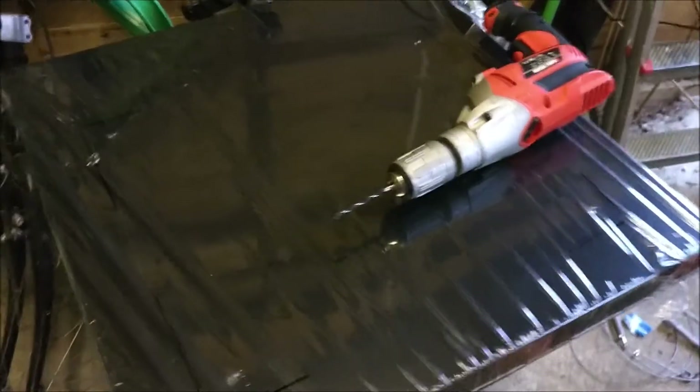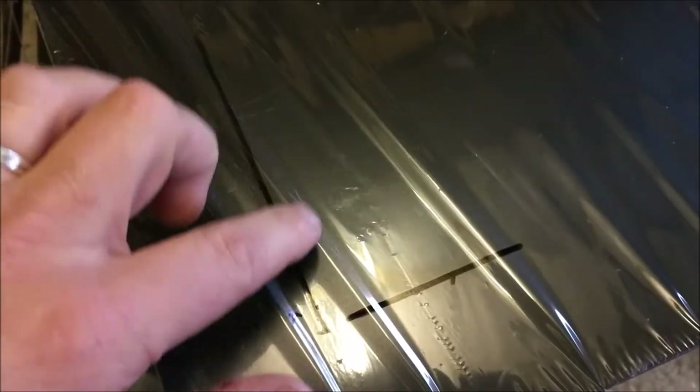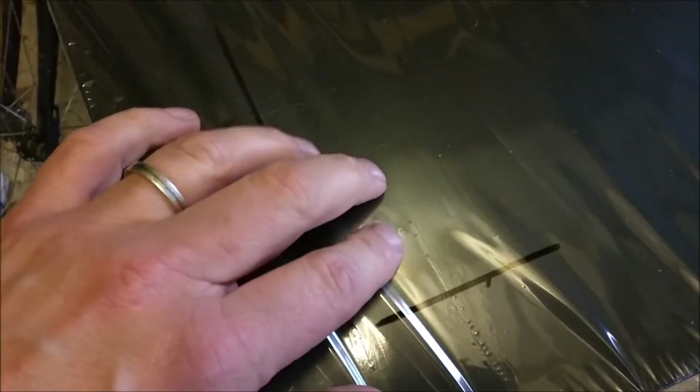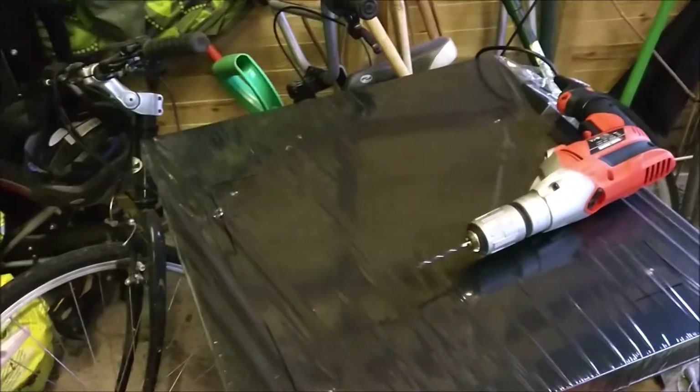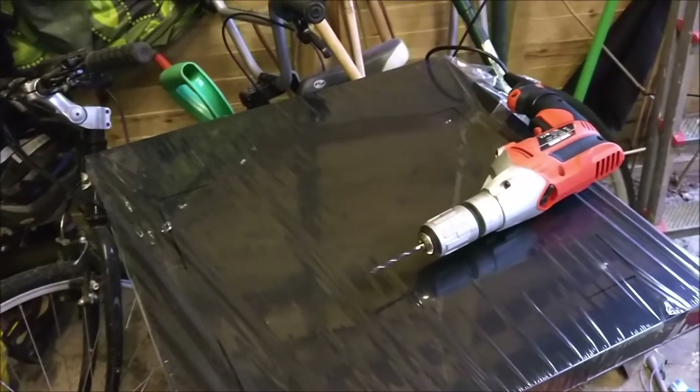Okay, so we're about to make the base for the pyramid to stand on. I've got four small holes here which I'm going to drill in, and then the legs are going to stand here to support the screen. So I'm just going to drill them in. Here we go.